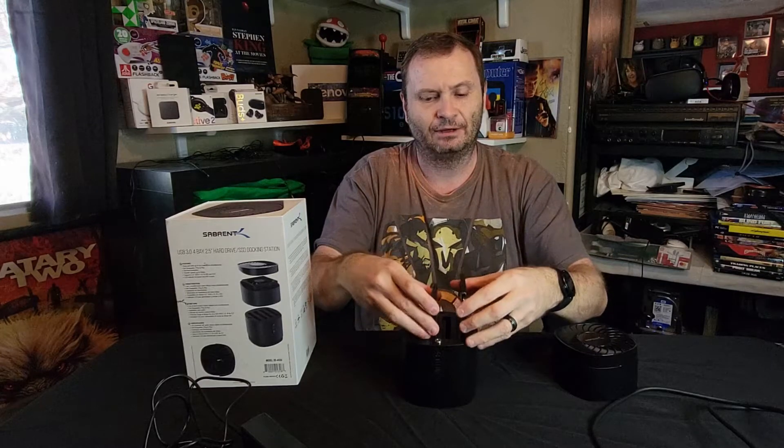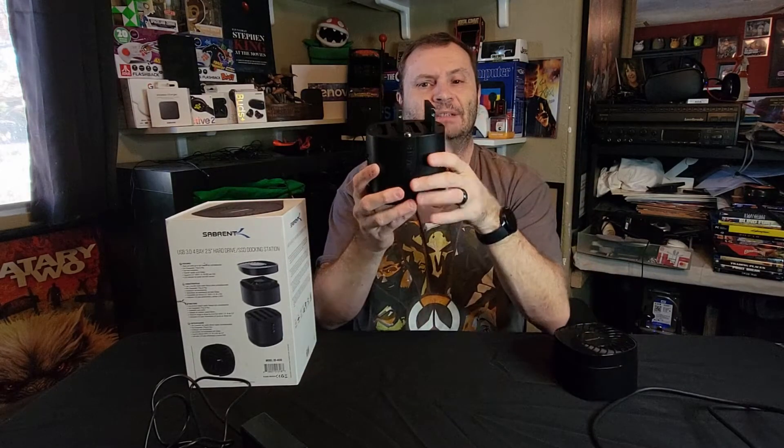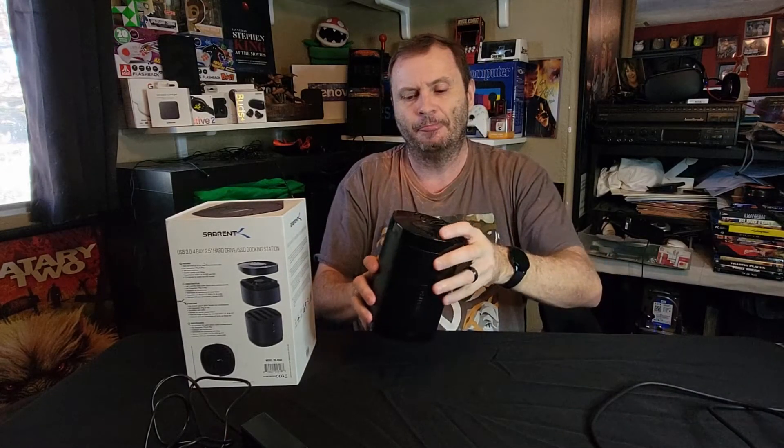There are no tools or any sort of mounting required. The drives just slide right in — that's all there is to it. A common question is whether this does RAID, mirroring, or striping. The answer is no.